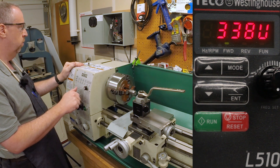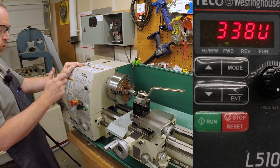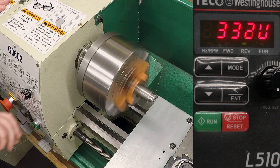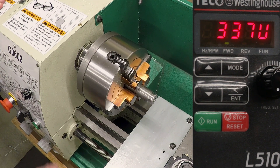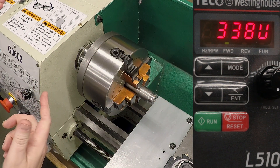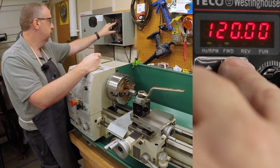Let's torture test this thing — take this all the way up to 120 hertz. I've got the knob turned all the way around. Let's go into full reverse and then reverse it to full forward. That's pretty good, I'm totally happy with that. You could hear it a little as it was coming up to speed in reverse — it wasn't quite getting there — so I think that one second is a little bit too aggressive. Let me lengthen that to a second and a half.